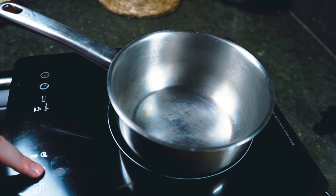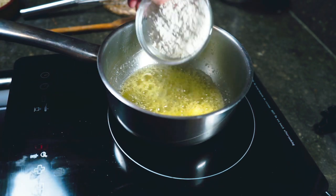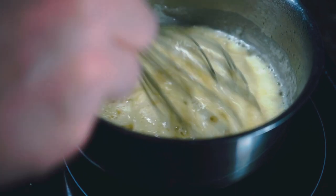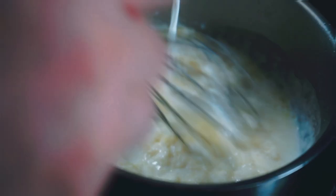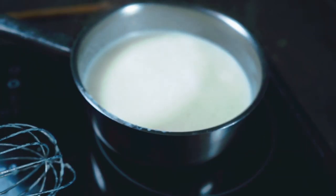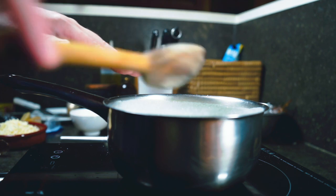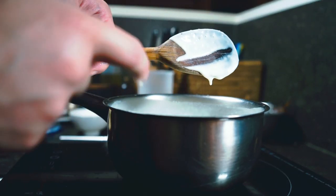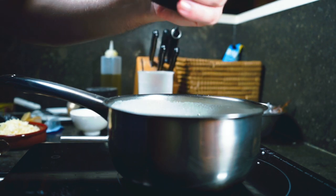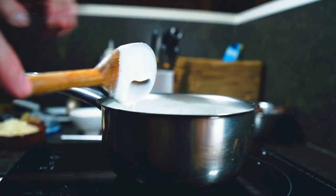In a small pot over medium heat, we melt the butter, then add in our flour and whisk for about a minute until a light paste forms. While whisking, we slowly add in some milk — it'll be very thin at first and then thicken quite a bit. As soon as it starts to bubble, turn the heat down immediately and cook for about three minutes until it coats the back of a spoon. Season with salt, pepper, and a little grating of fresh nutmeg. That nutmeg smells really good. Perfect — let's set this aside.